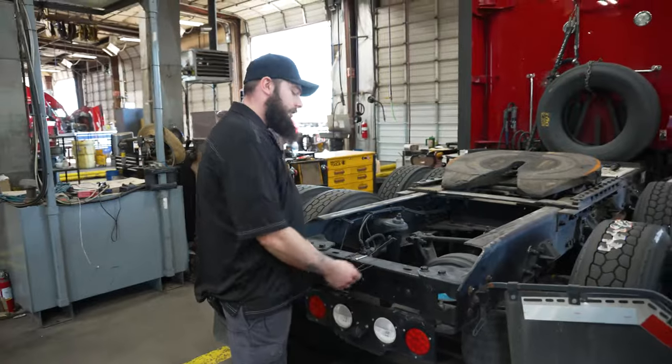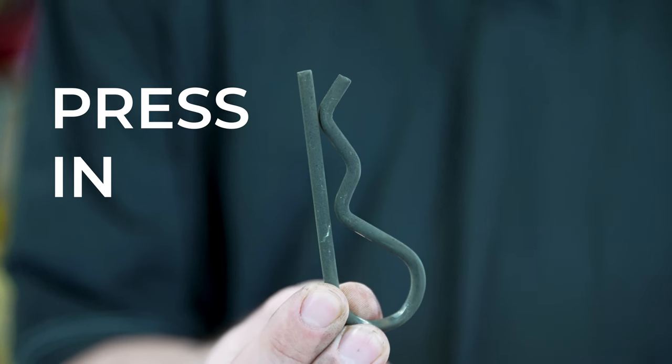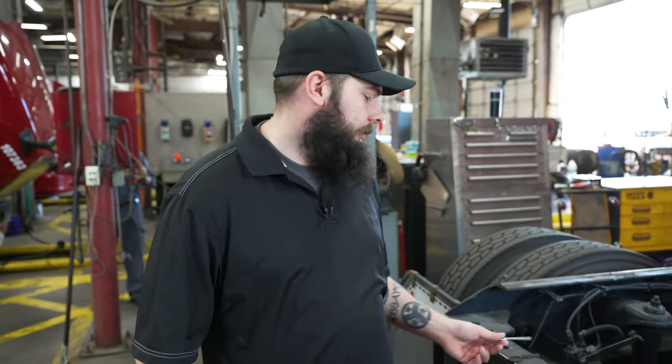You have three common types of fasteners: your hook and pin style, your press-in pin style, or your cotter pin style. Cotter pin style is typically going to be folded outward, so you will need a pair of pliers to be able to bend it back into shape.